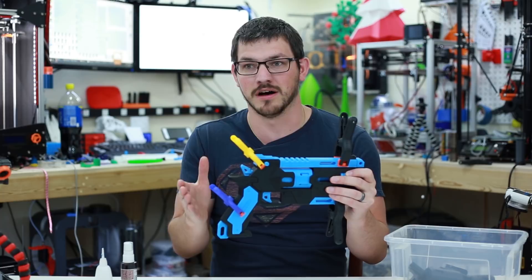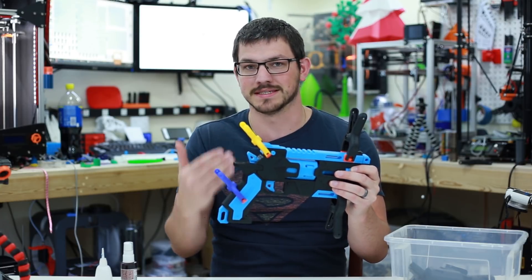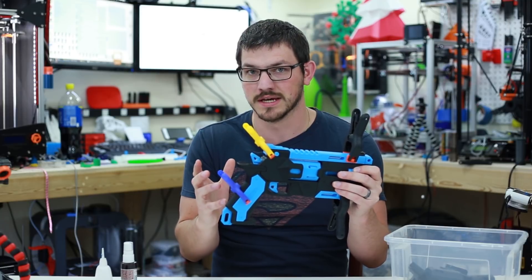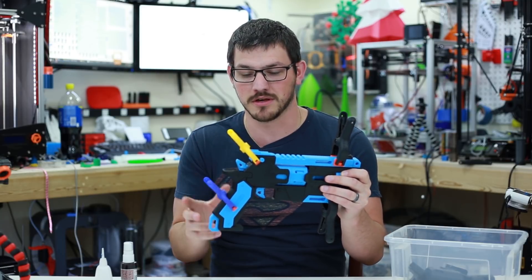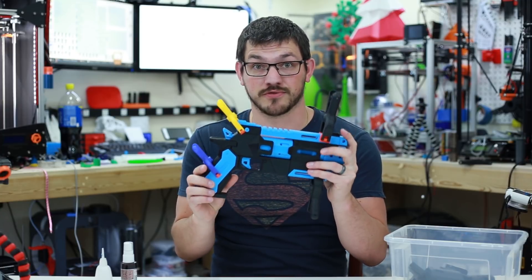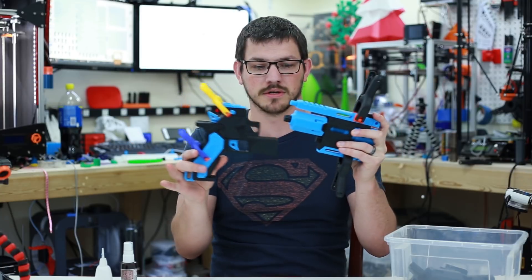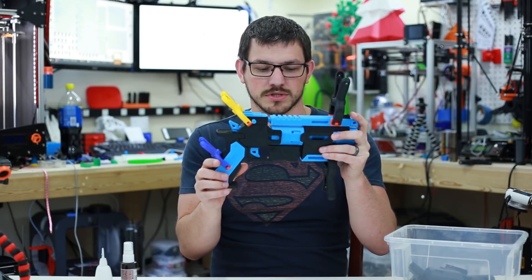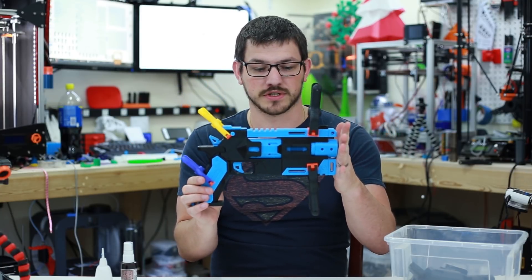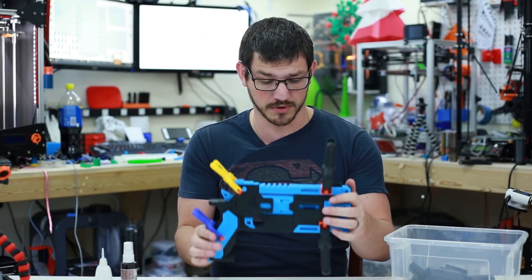I actually went off of Uncle Jesse's video where he worked on his — he didn't actually do a full assembly, but just looking at the photos and a couple stills out of his video, I was able to figure out how to put this together. This is just friction fit right now and it's actually fairly loose — easy for parts to come apart, but it'll go back together once you line it all up. I wanted to make sure I had everything where it needed to be and figure out the colors I wanted to use.